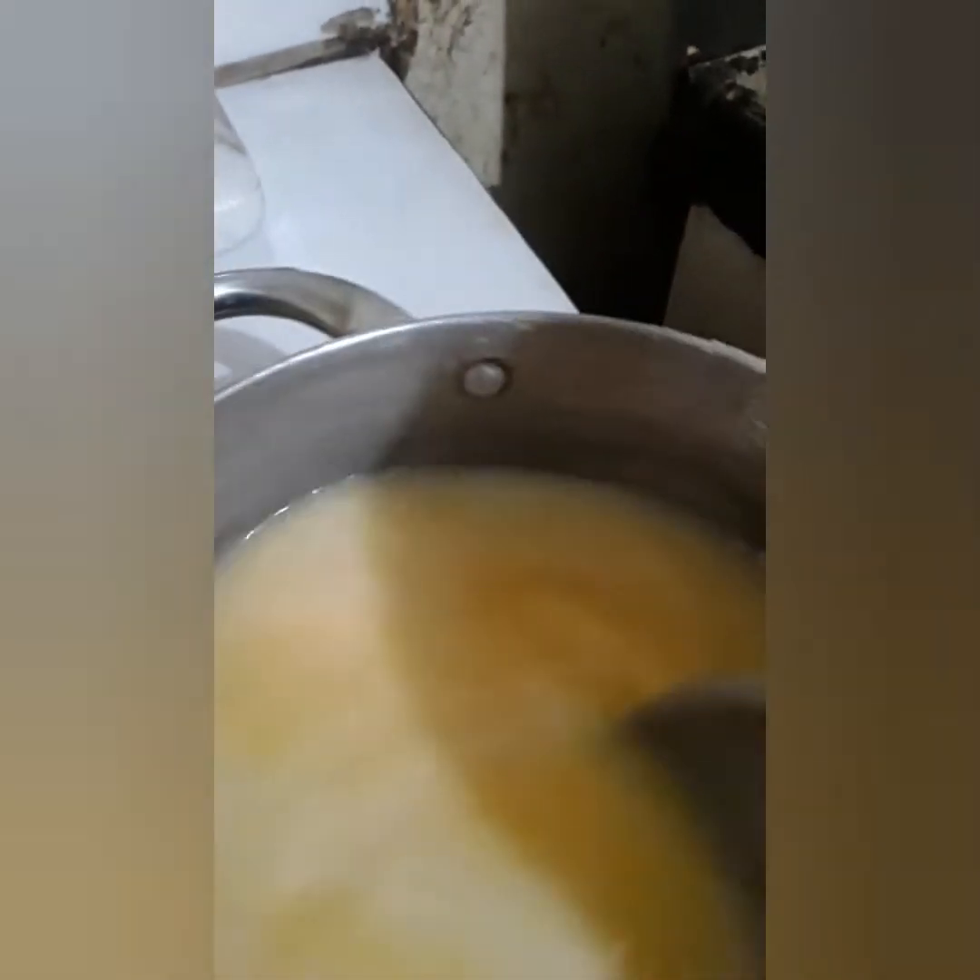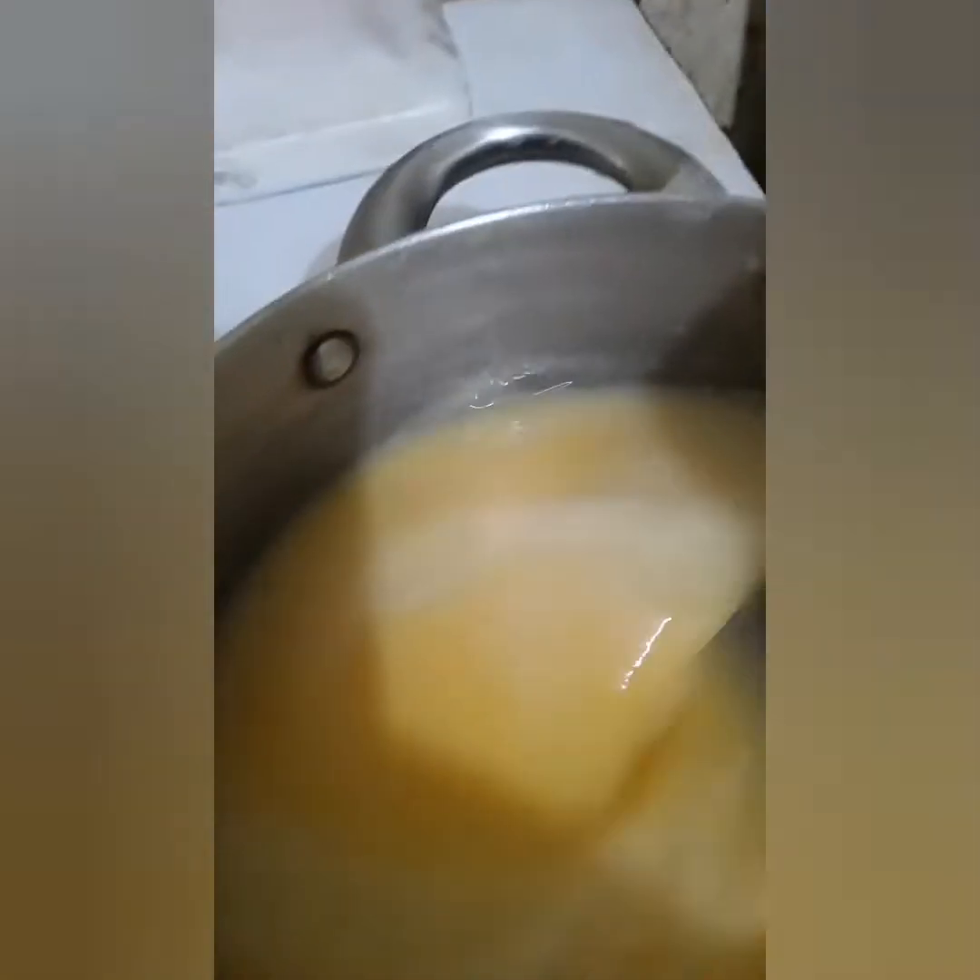I'll pour some water on the cornmeal and stir it around — otherwise sometimes I throw it straight in the pot and keep stirring. I use a very fine cornmeal. So I'm gonna pour it into the coconut milk now and turn the flame back on.